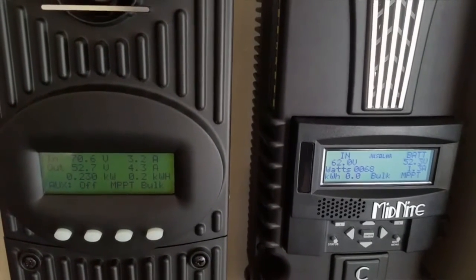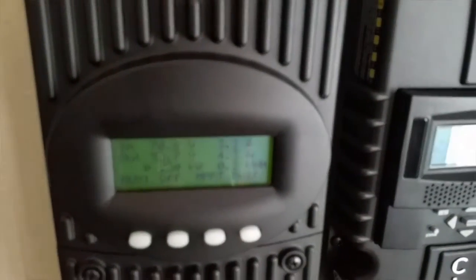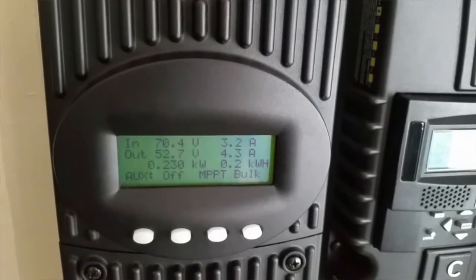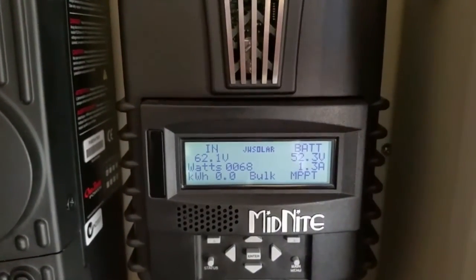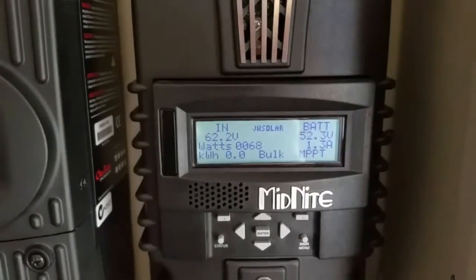As you guys can see from my previous videos, this array — I have two sets of arrays. This one is facing the morning sun, in different directions. And this one is just waking up. It's collecting right now.